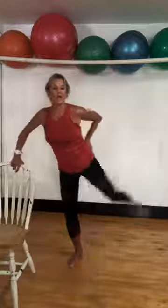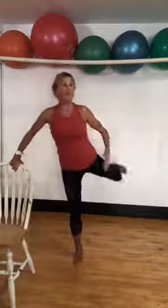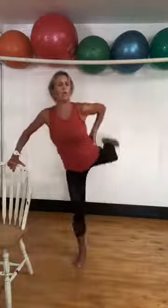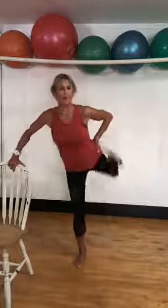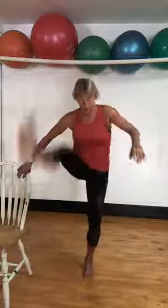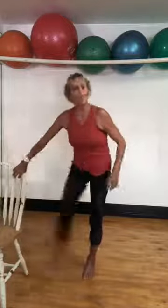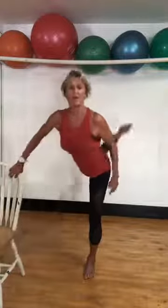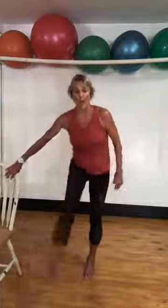Take one leg and swing it. If you have a chair or a wall, you've got to use it — because then you can focus on this whole hip loosening up. Other leg. Swing it through. Swing it. Loosen up through that pelvis. Four. Three. Two. One.